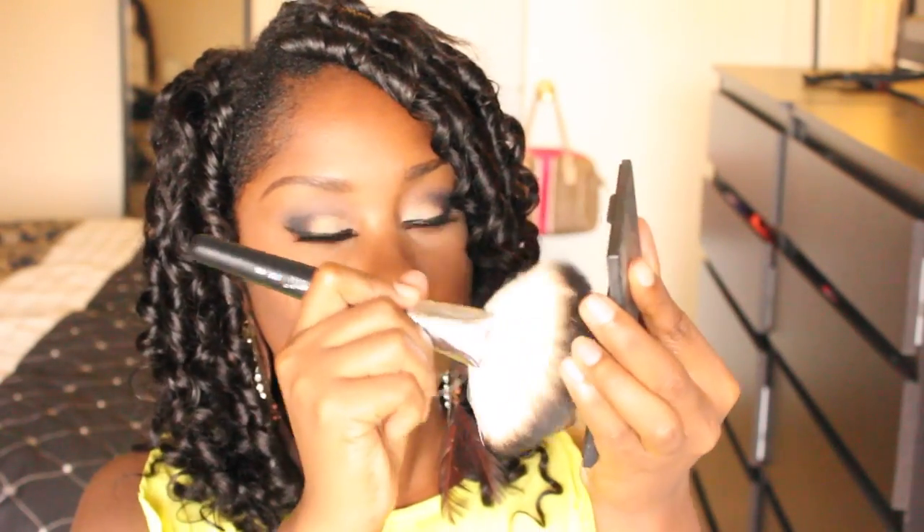Hi guys, it's me Brianna and this is going to be just a quick video on how I do my basic contour and highlight with powder. So I've already applied my concealer and I'm going to start off by contouring my cheeks. I'm using my Sleek Contour Kit in the color Dark with a large fan brush from Coastal Scents.